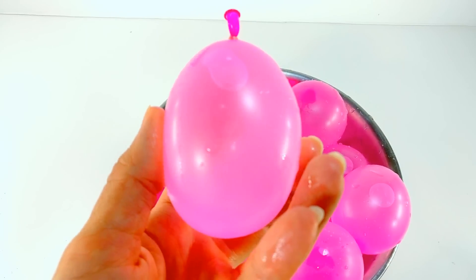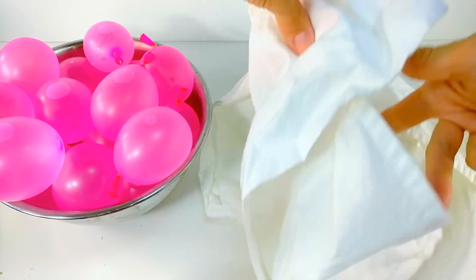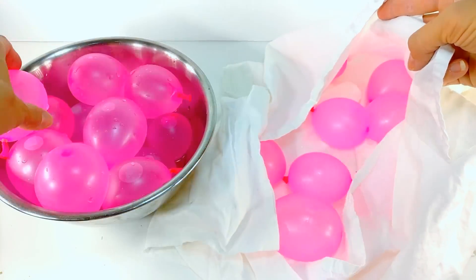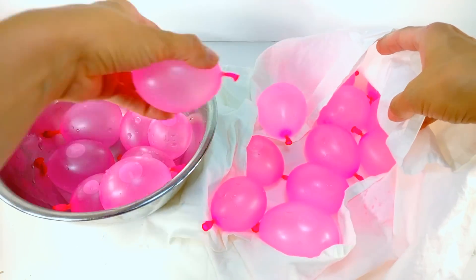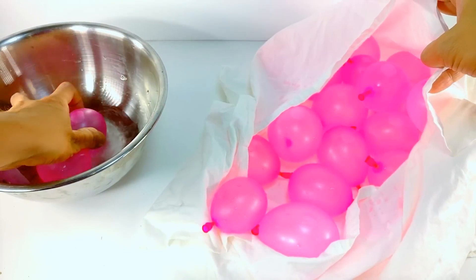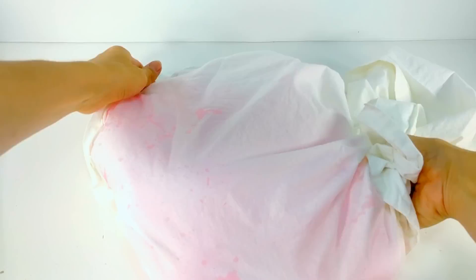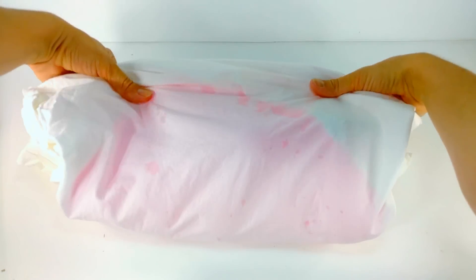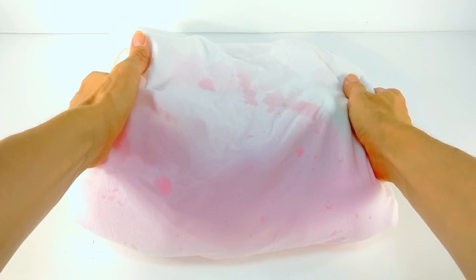Our next trick is making a water balloon pillow. This may seem super simple yet I think it's super practical if you really did need a pillow. Let's say you're out camping and you forgot your pillow — you can easily fill these balloons up with water and create a pretty comfortable pillow. As long as the weight is distributed evenly they shouldn't pop, and in the morning you can have a water fight!